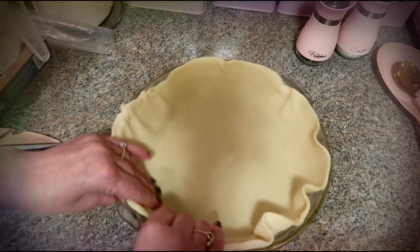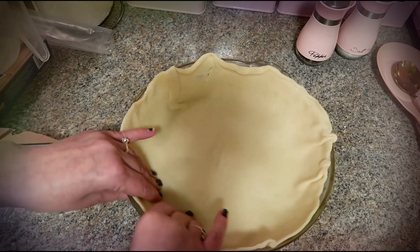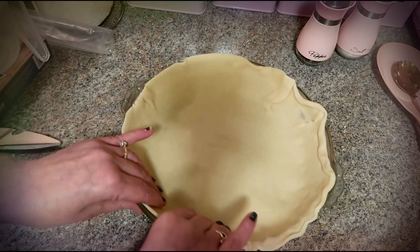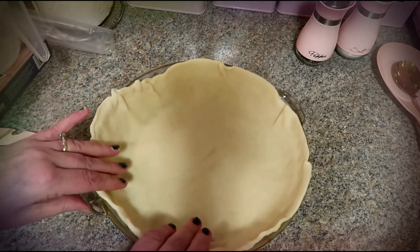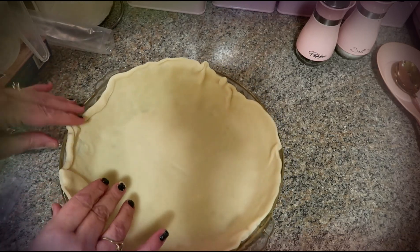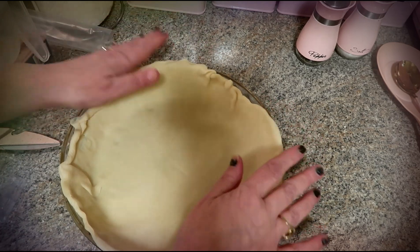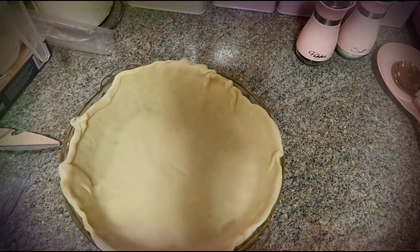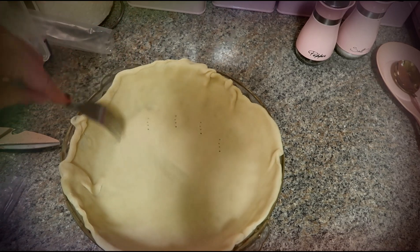Just like that — I'm just pushing the sides and the bottom. Simple and easy. Then I'm going to take a fork and poke some holes in the bottom to help it cook.